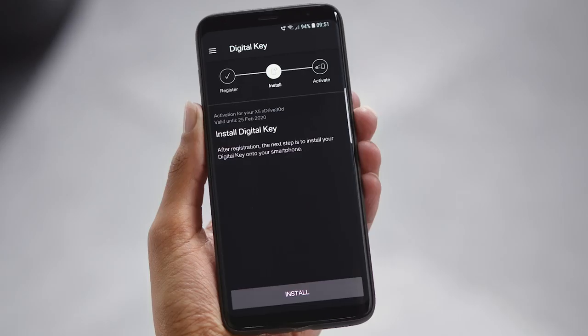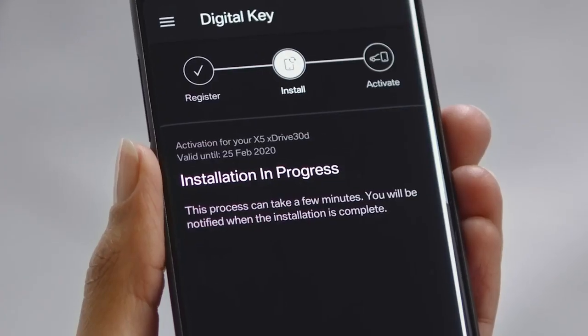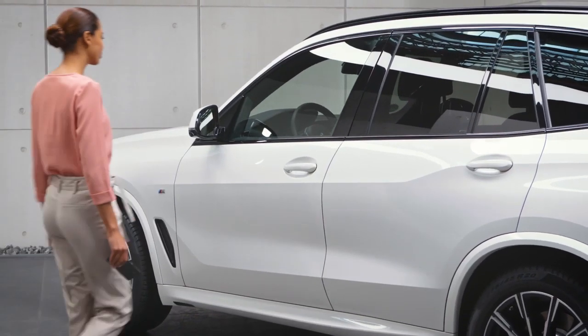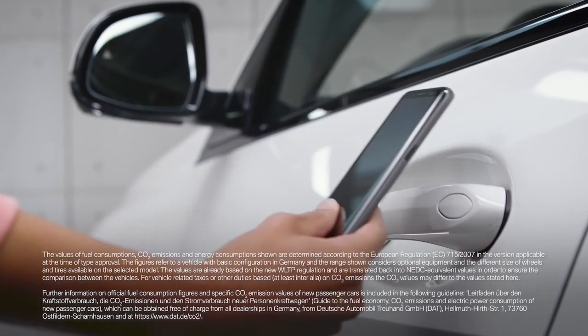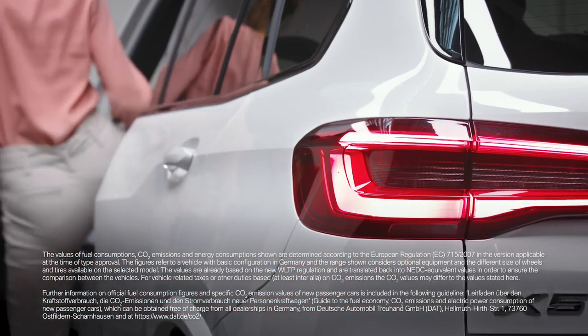Please make sure to have a stable connection when installing the digital key. After the installation of the digital key to your BMW Connected app, the device is ready to be activated in the vehicle. You can already open your BMW by holding your Samsung device vertically and with the back against the door handle on the driver's side.